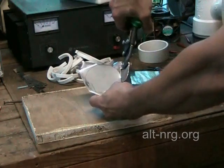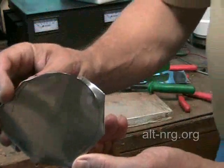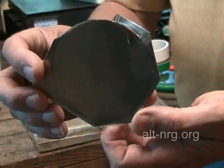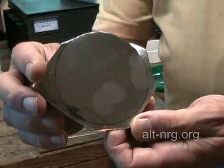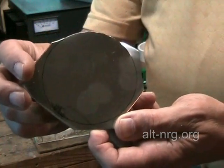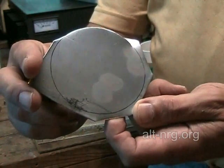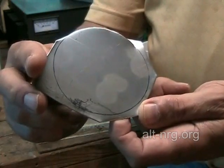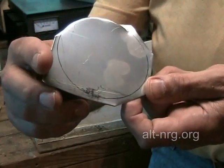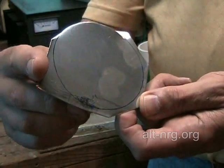I'll just give you a quick preview of how it's coming so far. I'm going to work my way around and cut these plates out as close to circular as I can, then finish them off on the grinding wheel. You'll also see my fingerprints on the plates, which I'm going to have to clean off before the final assembly inside the inverted T-cell.